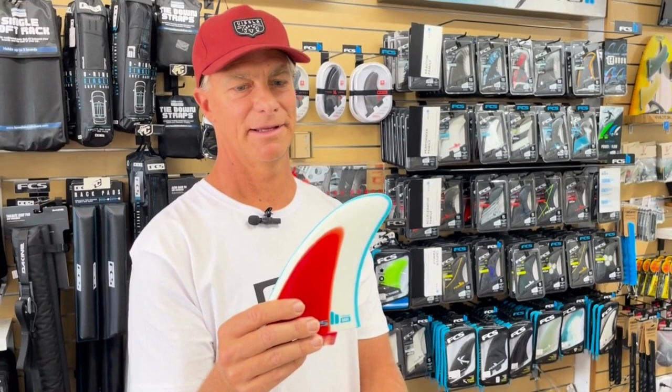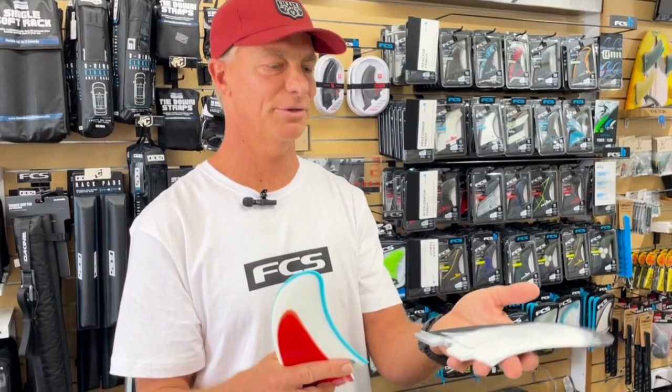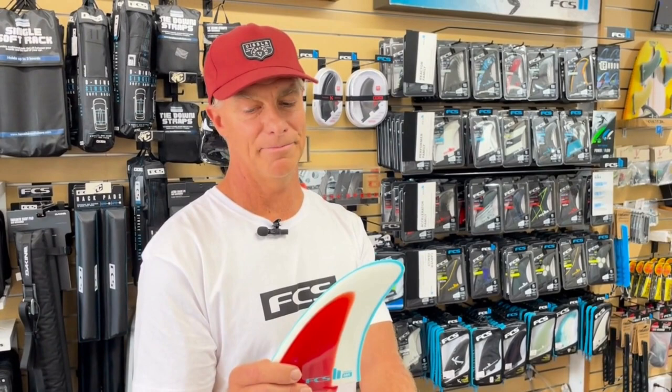You can tell it's a little heavier. This is our PC, our performance core, which is much lighter, but definitely for the bigger surfer. And with the size of it, definitely take the training wheels off — go ride the dedicated twin.